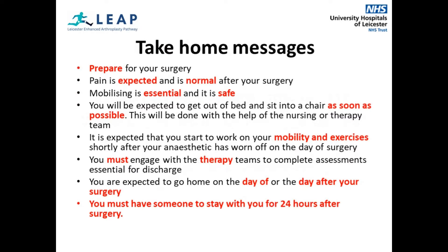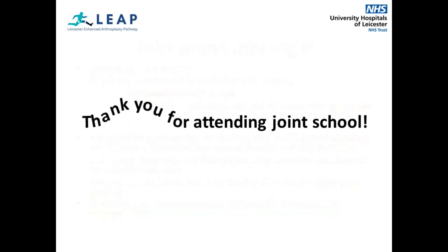To summarise: you must prepare for your surgery. Pain is expected and normal. Mobilising is essential and safe. You will be expected to get out of bed to commence mobility and exercises as soon as safely possible after your surgery. You are expected to go home on the day of or day after your surgery when safe to do so. And you must have somebody stay with you for 24 hours after your surgery. Thank you for attending Joint School. We hope that you have found this presentation useful and that you feel prepared for your surgery. We look forward to supporting you on your journey.